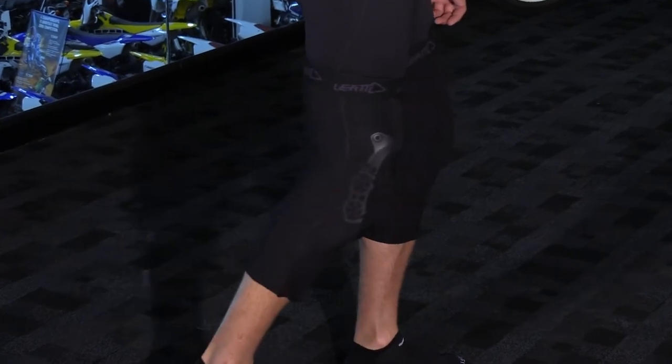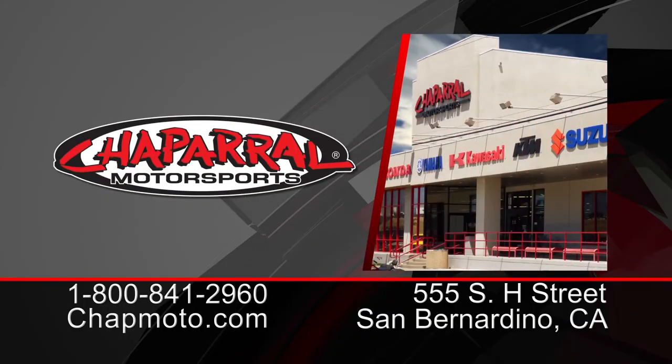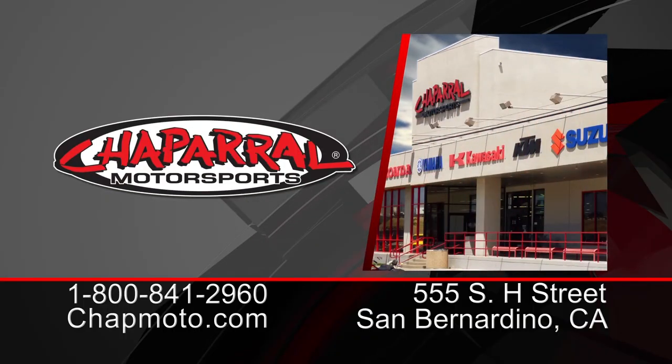Simple product, but it's very, very nice and creative from Leatt. For more info on this, head to the site chapmoto.com. Don't forget to subscribe to us on YouTube for more products from Leatt for 2017. I'm Matt — thanks for watching. We'll see you next time.